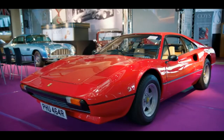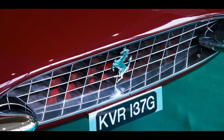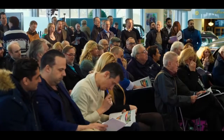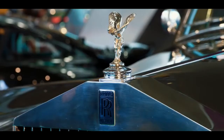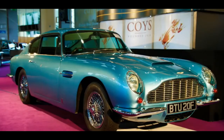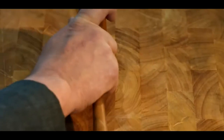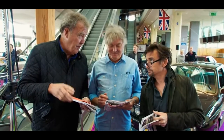Soon the auction was underway. A Ferrari 308 GTB went for £118,000, and many of the punters were happy to pay six-figure sums. The Countach went for £285,000. I think I want to sell the Excellent for more than that.